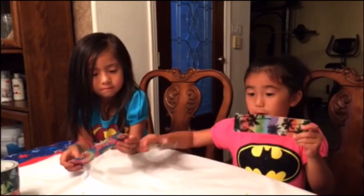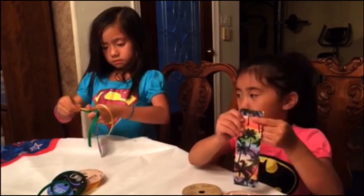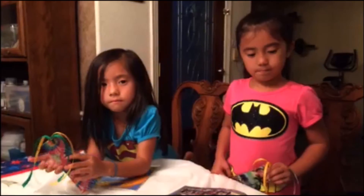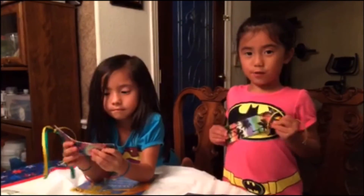Now we have a hole in it and we have to tie a ribbon in it. This is what our bookmark looks like and we can use them when we read.